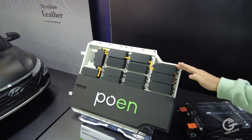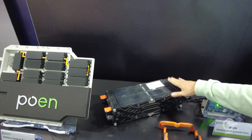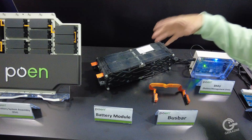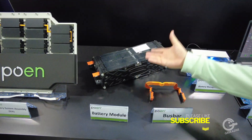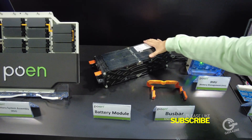This is a module — this is a real module. This is the IONIQ 5 module. If the cells inside this module are damaged, we change the cell and rebuild the battery module.